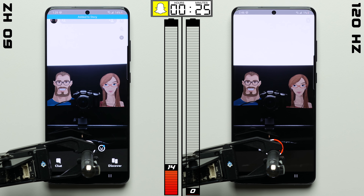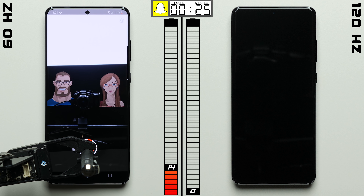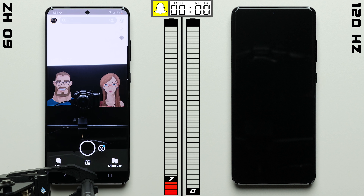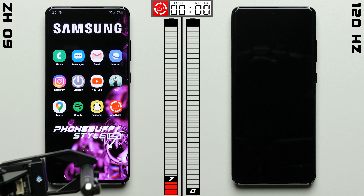We'll see how far each phone can go in Snapchat. After 35 minutes, the 120Hz Galaxy calls it quits. That's not a bad performance — it actually ranks pretty well in our rankings. But the 60Hz Galaxy still has an impressive 14% remaining, enough for the S20 Ultra to make it all the way through Snapchat with 7% left to go.